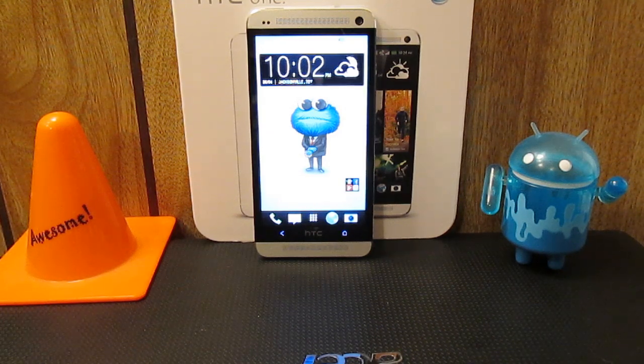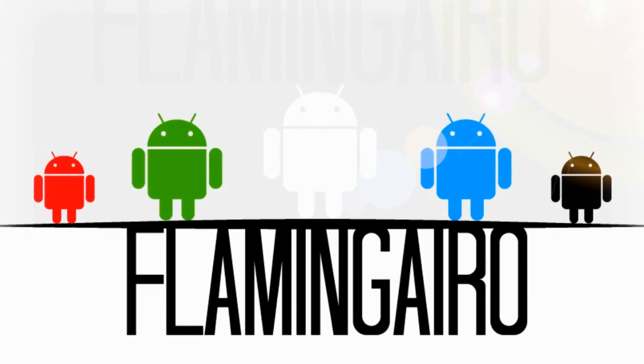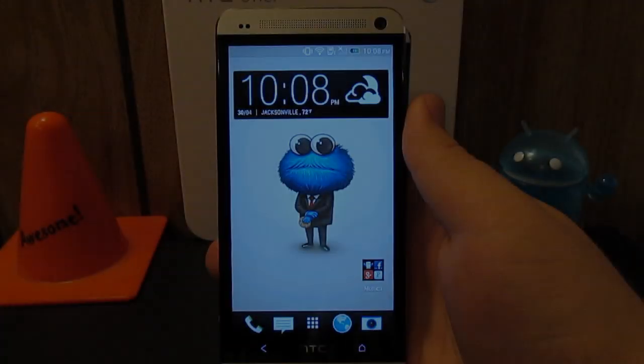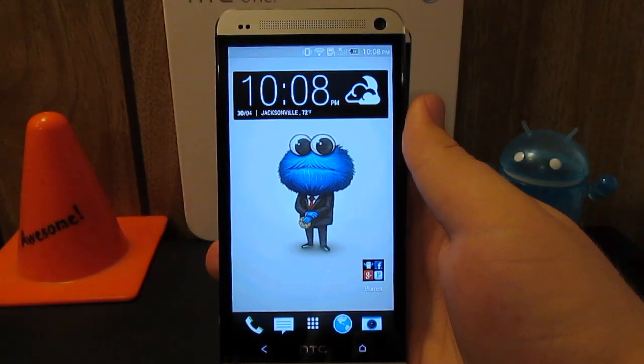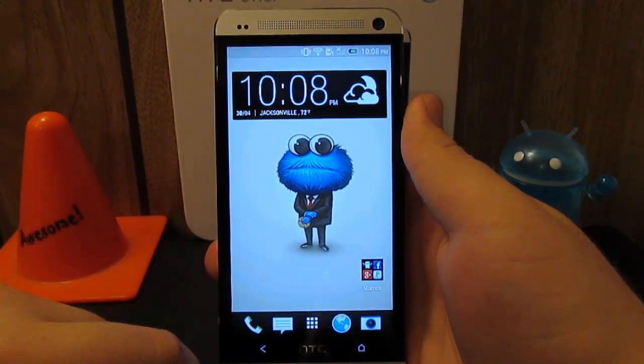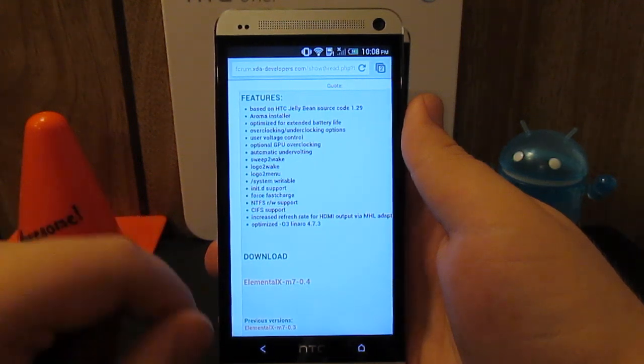Overclock all the phones! What's up guys, I'm going to be showing you the Elemental X custom kernel for the HTC One. Now this is available for all devices, so just go ahead on over to the link in the description and it will take you to this web page right here.